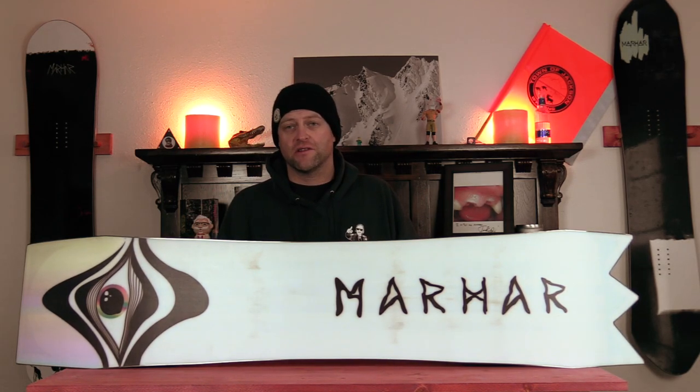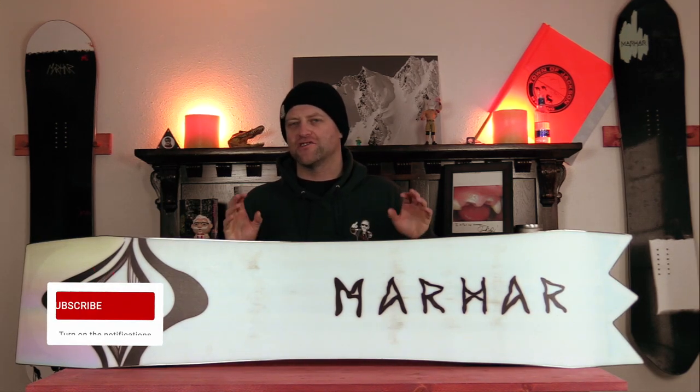Hello snowboarders of the internet. I'm your host, Averin Lefebvre, and in this video we'll be reviewing the Marhar Hide Short.